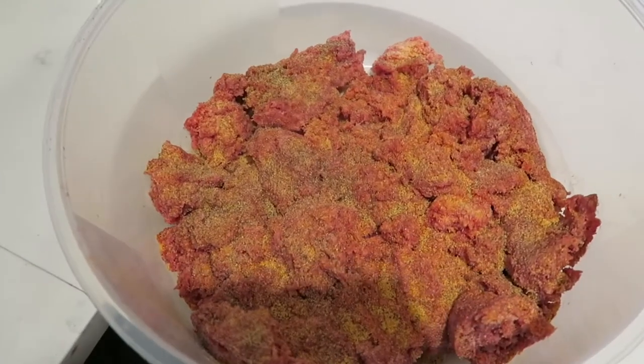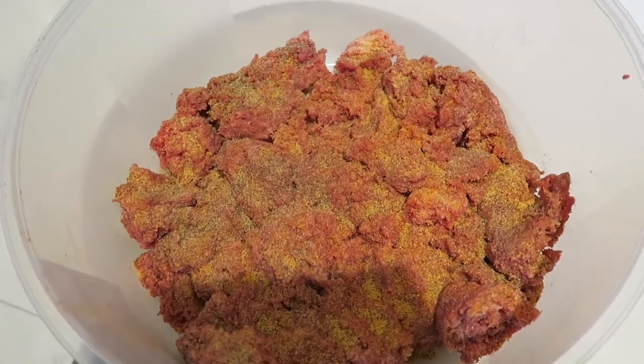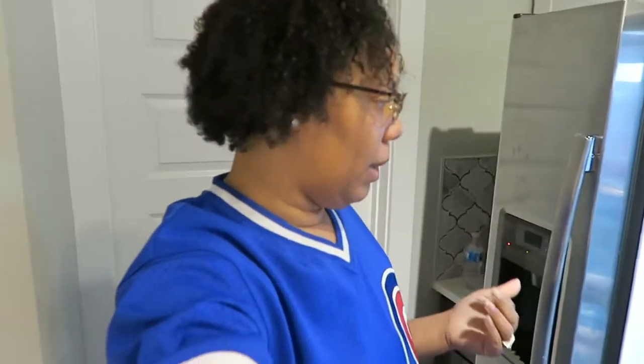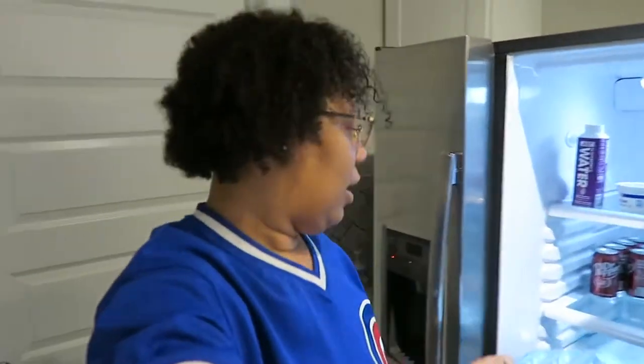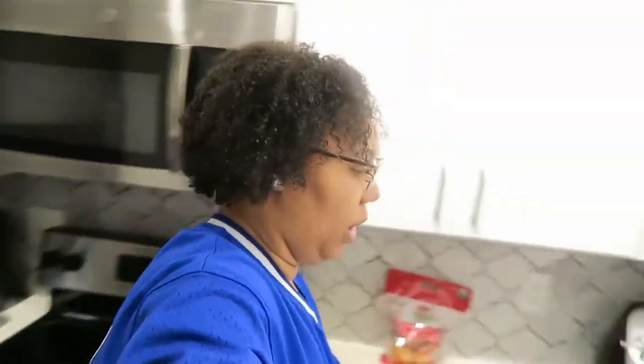Right over here I got the meat where I just seasoned it, I didn't even get to mix it up yet - that's when I was like let me bring the mob along with me. It ain't nothing new y'all, it's just me cooking some meatloaf. Right over here we gotta grab some eggs because you gotta put some eggs inside your meatloaf.